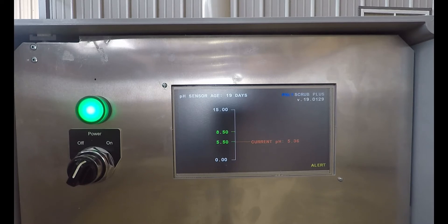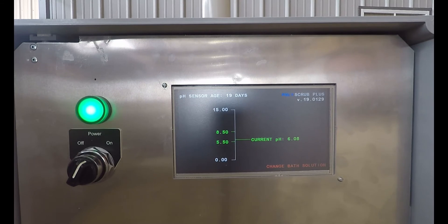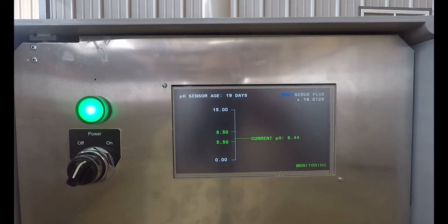The beacon light remains on until the pH returns to preset parameters, normally by the operator changing the bath solution. It takes approximately 20 to 60 minutes after the bath solution is changed for the system to reset and the beacon light to turn off.